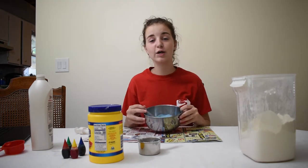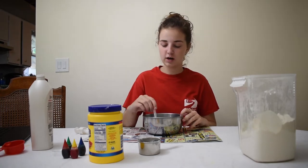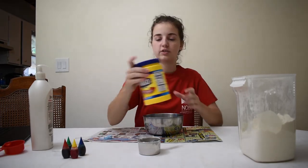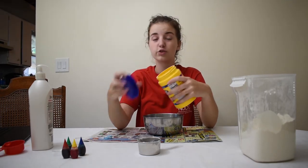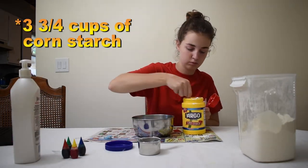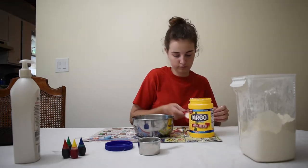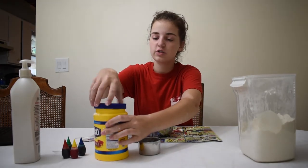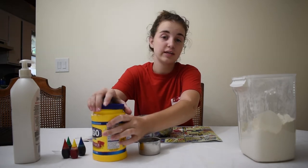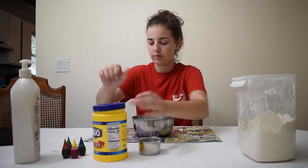Once you're done, now you have colored lotion. But we're going to make this some cloud dough, so we're going to need our cornstarch next. You're going to take the cornstarch and you're going to need three-fourths of a cup. Now that you have your cornstarch in there, you can go ahead and mix that, or you can add the flour next and then mix it all when you're done. I'm going to mix it and then add flour.